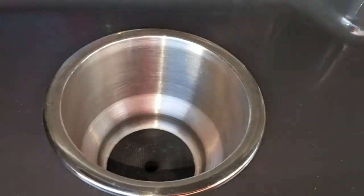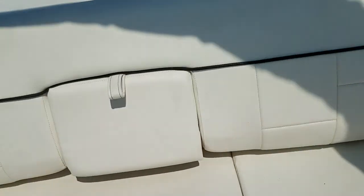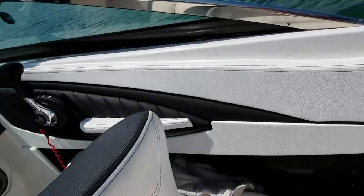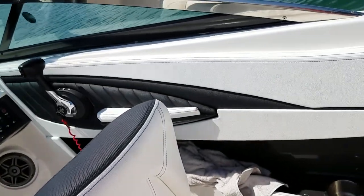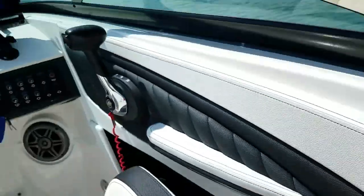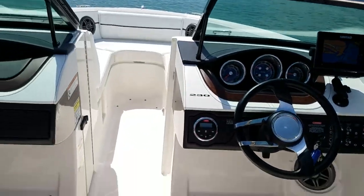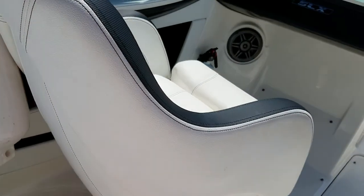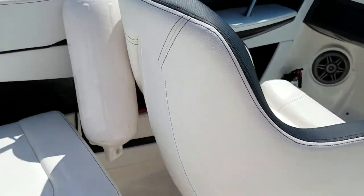But this boat — look at the cup holders, everything is just like... you can tell Tracy's got attention to detail. Tracy's the owner, and Brenda, and they both care about the boat. They used it, enjoyed it, and probably wish they used it a little bit more. But you can tell the boat's well cared for, cleaned up. Everywhere I look it's just very, very nice.